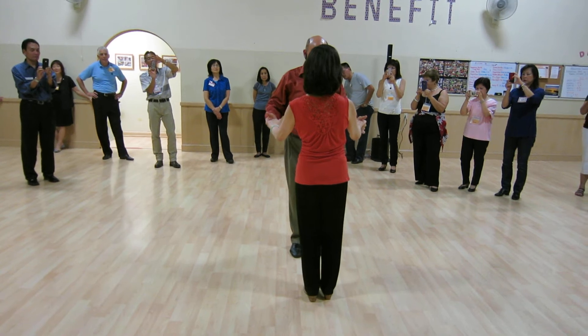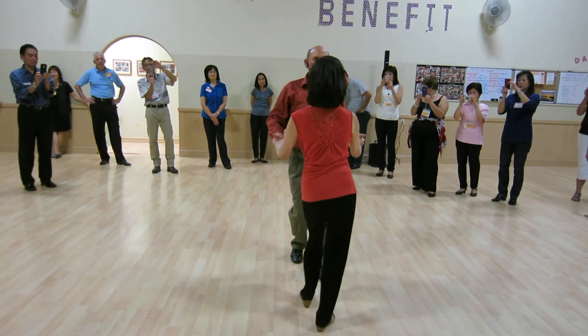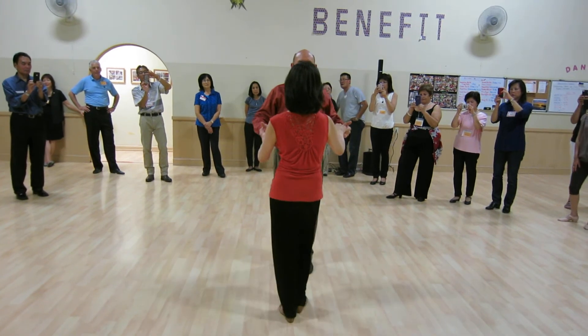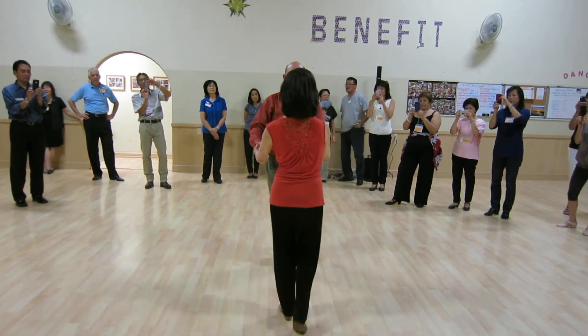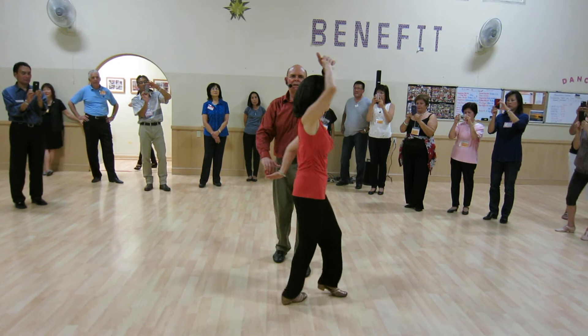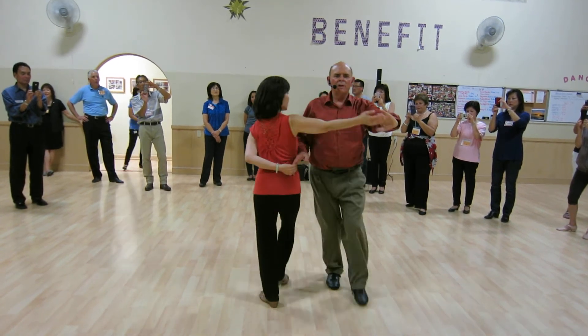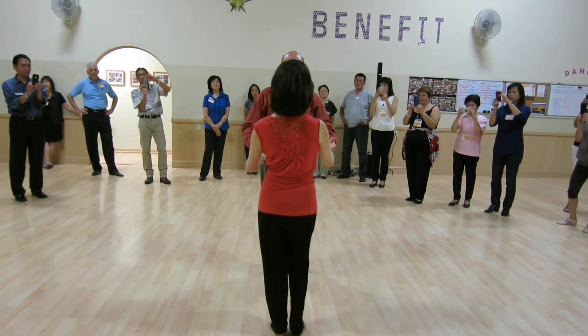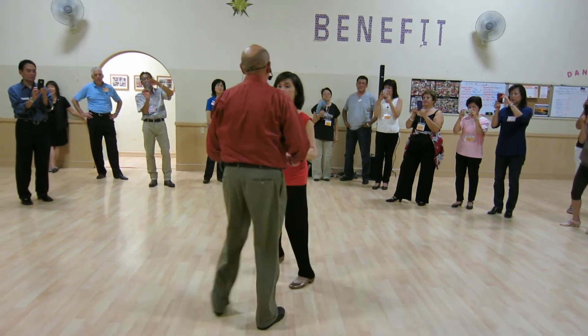We went into open position for a new combination — the hammerlock walk-around combination. We did an open break, went to hammerlock, she went forward, forward, side, back, then turn her out with a free turn.